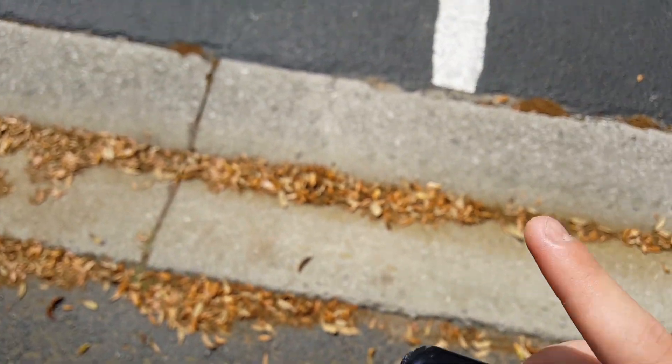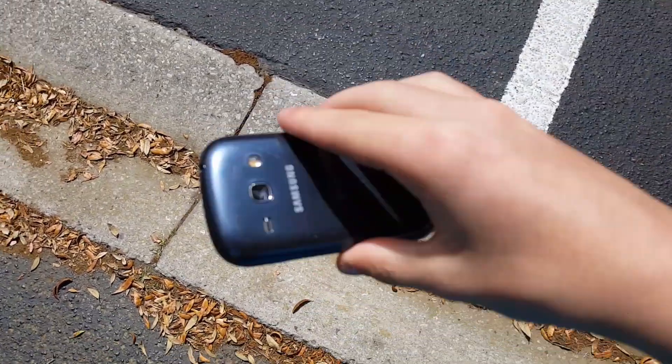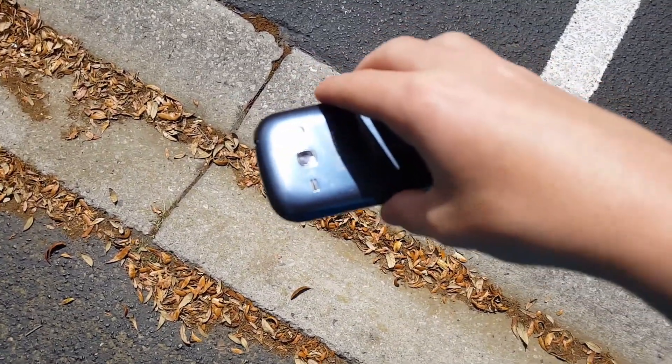So I'm going to be dropping it onto this concrete right here. First from waist height in 3, 2, 1.